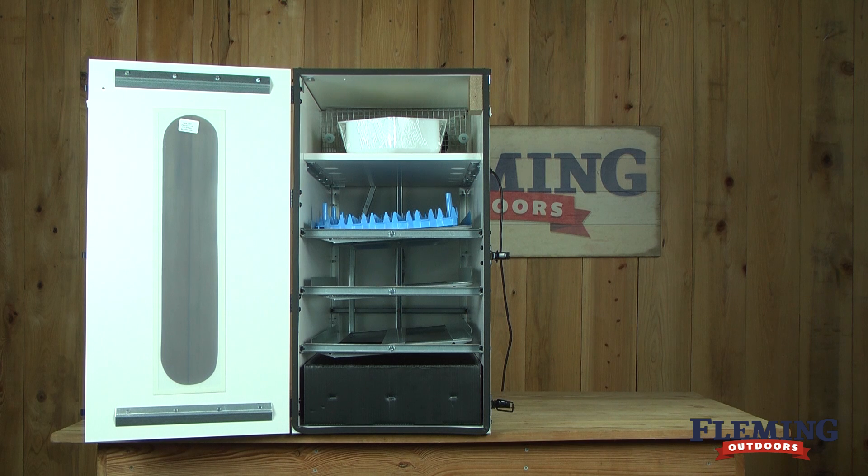The total capacity of plastic egg trays is 1,368 quail eggs, 354 pheasant eggs, 270 chicken eggs, and 162 turkey or duck eggs.